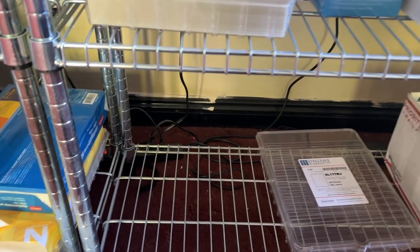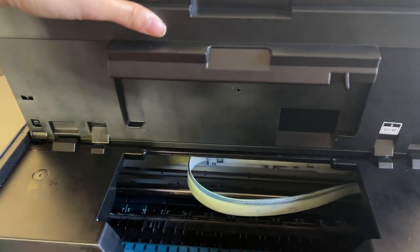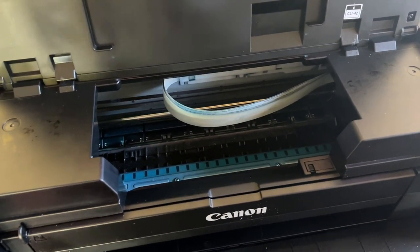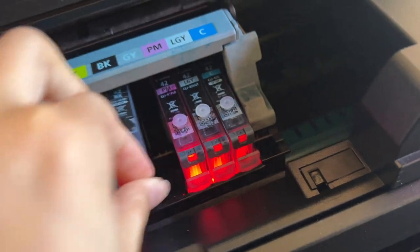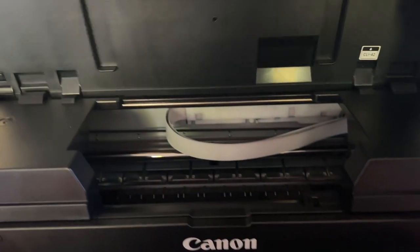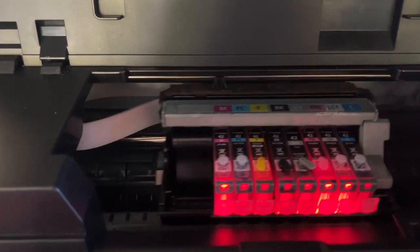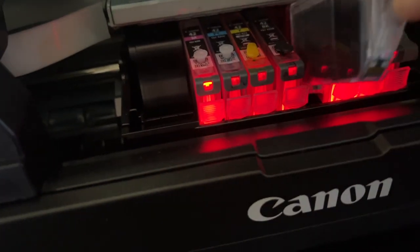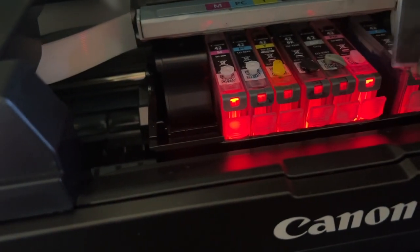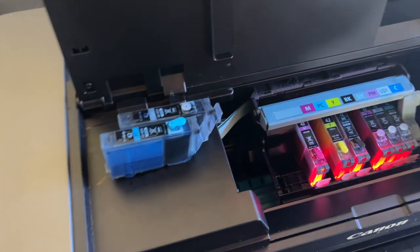I definitely need to restock on sticker paper because I'm about to print some new kits. The printers just finished running the cleaning cycle so I'm ready to start printing. I want to check the ink tanks quickly to see if I need to refill them — looks like I do. The magenta is low; the black is fine. I refilled those two and popped them back into the printer.